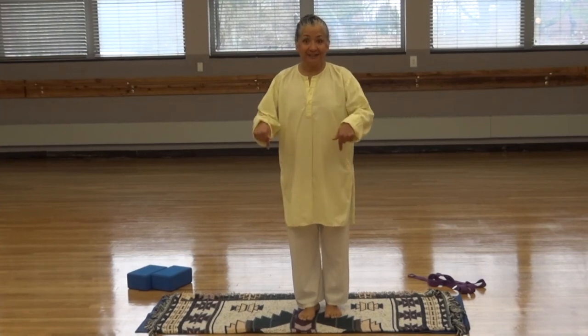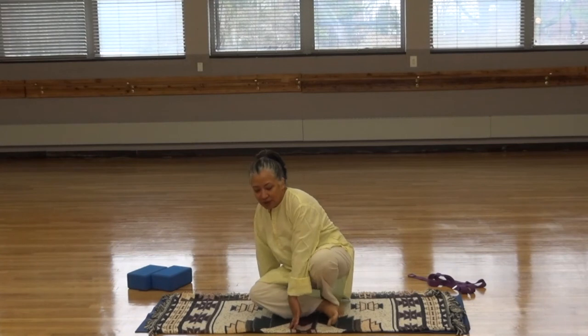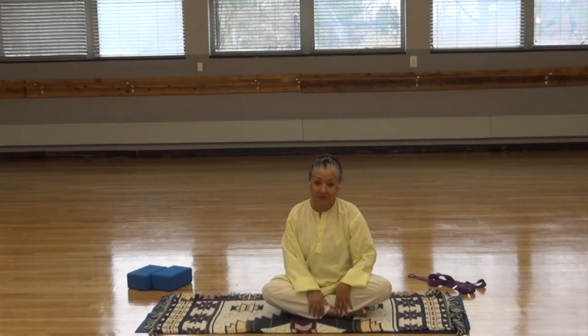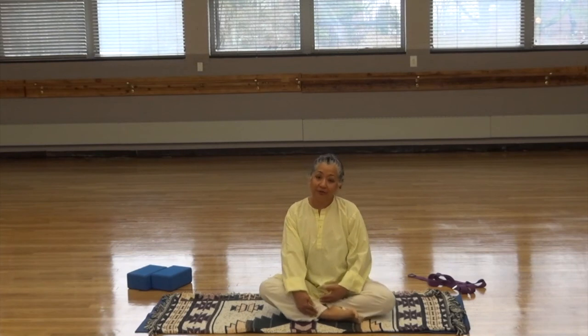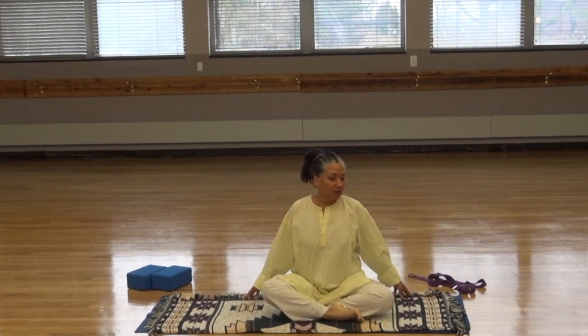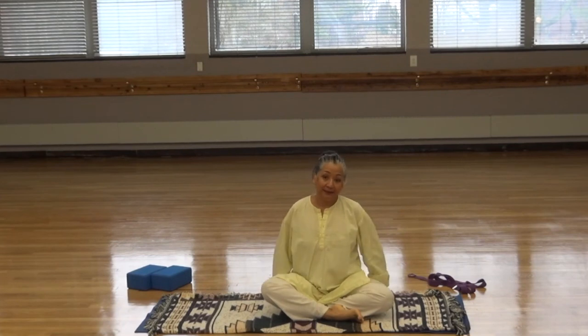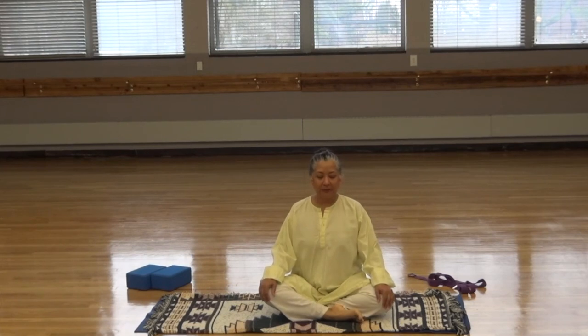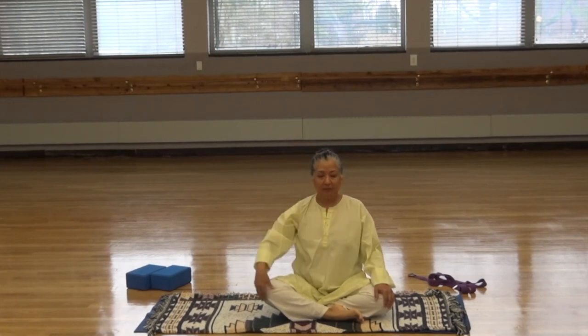We're going to start in a seated position. Come to a comfortable seated position, and if it's too difficult for you to cross your legs, you can put one leg in front of the other. The back should be straight. You can make a pillow with your blanket and lift up a little bit if that makes it more comfortable. Keep the back absolutely straight as if there's a string pulling us up.